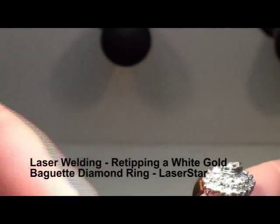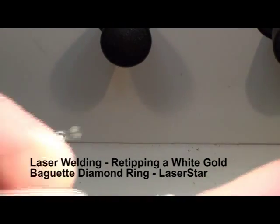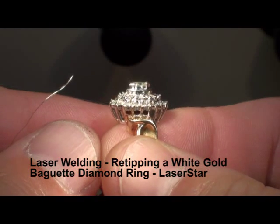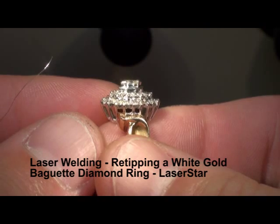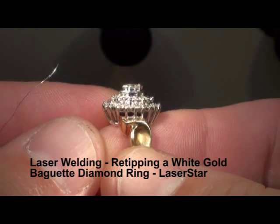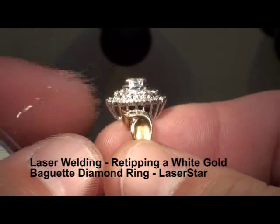Here we have an example of a ring tip job. The baguettes on this ring are ill-fitted. There are some tips that are missing, so we're going to put a couple of tips on — not just the baguettes, but maybe even some of these small rounds here.